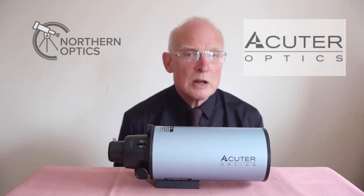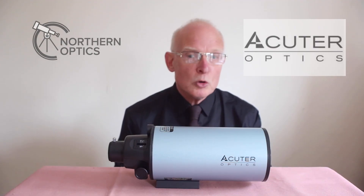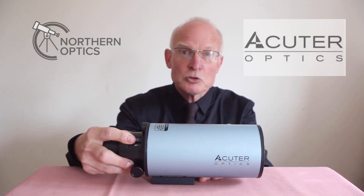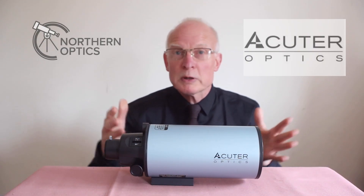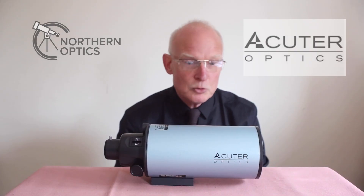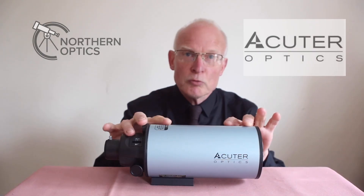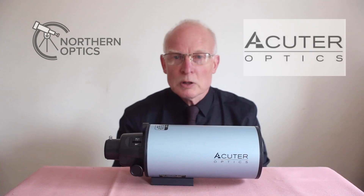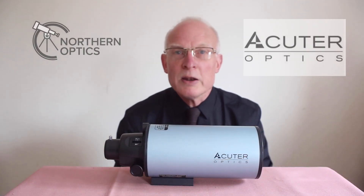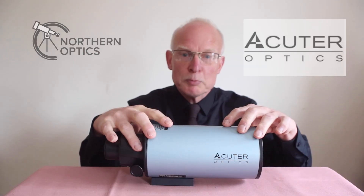Have you noticed in the last few years, in particular the last year, how we're seeing more and more of these little compact Maksutov-Cassegrain telescopes? You can get similar Schmidt-Cassegrain and other designs, but in this video we'll talk about the Maksutov design. You're finding more of these coming out and less long tube refractors — so are we seeing the end of the long tube refractor being replaced by these?